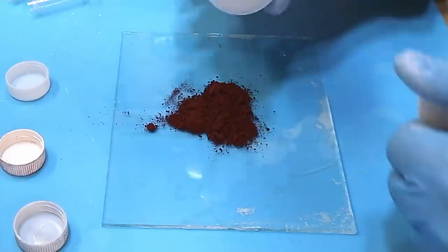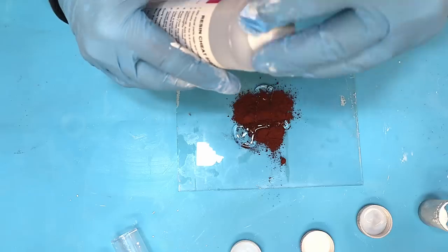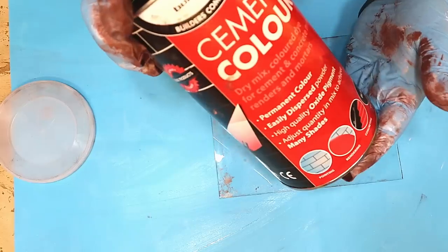I'm going to do it exactly the same way. This is the red, and we'll use them at the end to see how they come out. I'm going to mix this one in for five minutes or until it's lovely and smooth. The last color I'm going to make is black, also from the oxide cement colors.